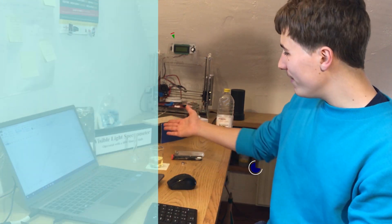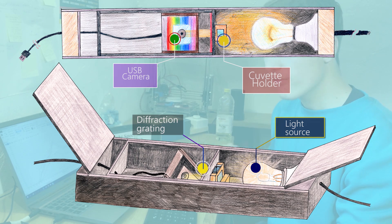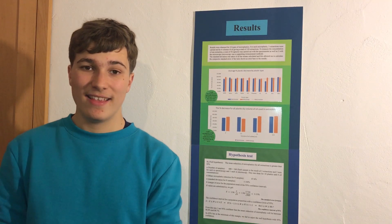To measure the concentration of plastic particles in a suspension, I used my home-built visible light spectrometer, and I could use the software Spectragryph to calculate the concentration of unknown samples using the Beer-Lambert law. As an auxiliary method, I also used a digital microscope, and I could use Adobe Photoshop to select all the pixels covered in plastic.